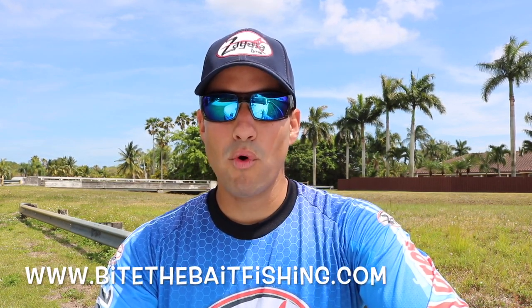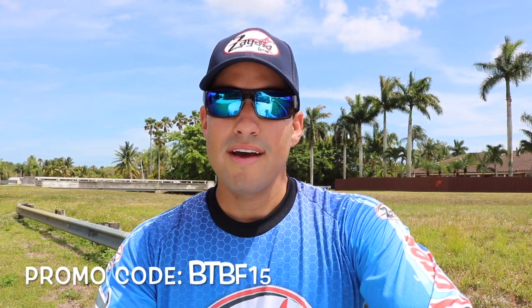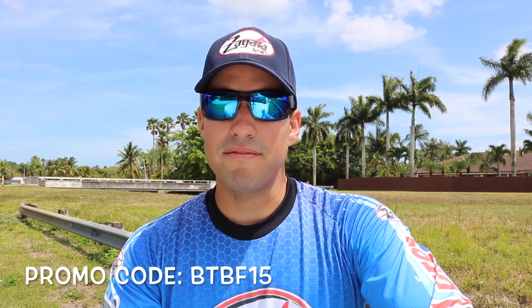That concludes our episode today for Bite the Bait Fishing! I hope you guys enjoyed and learned something. If you did, please leave us a thumbs up — it supports our channel a lot. If you're new to Bite the Bait Fishing, make sure to subscribe because we're dropping a lot of episodes in 2017. Check the promo code down below for BiteTheBaitFishing.com to get a discount on your first order of Zagaya Lures. Thanks so much for the support — share the video with friends, and we'll see you next time. Peace!